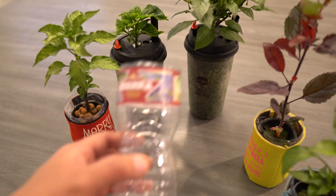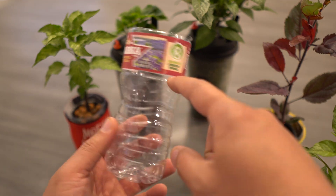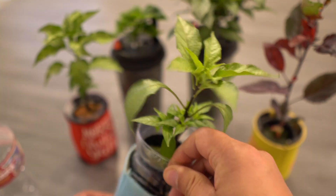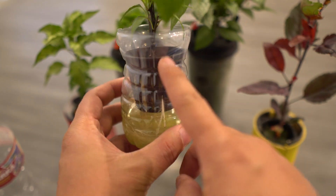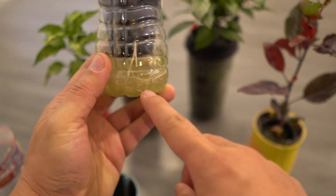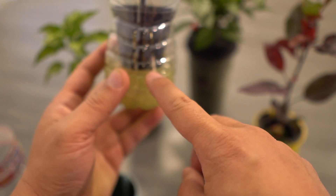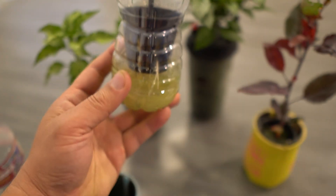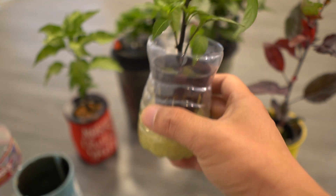These are basically water bottles that I just cut to this point right here. When you cut it to that point, it allows your net cup — a two-inch net cup — to sit right inside. Then you have this little space as your reservoir, and that is how you feed the nutrients into the container for the plants to use.